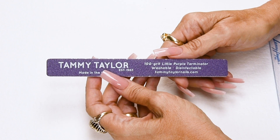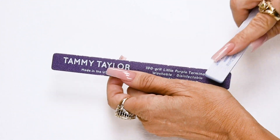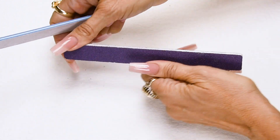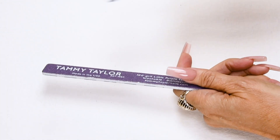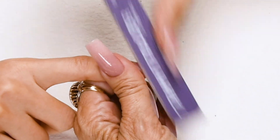I will be using my 100-grip Purple Terminator to prep the nail, but first I'm going to score the edge so when I'm filing around the cuticle it's nice and smooth. File the product flush with the natural nail with your Purple Terminator.